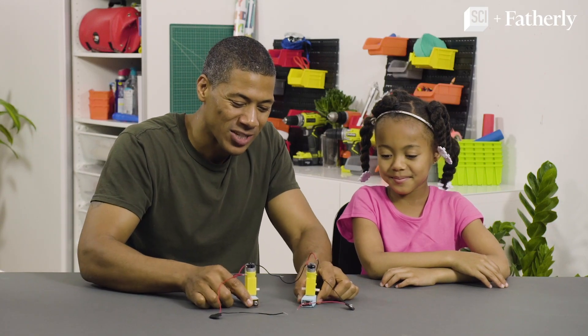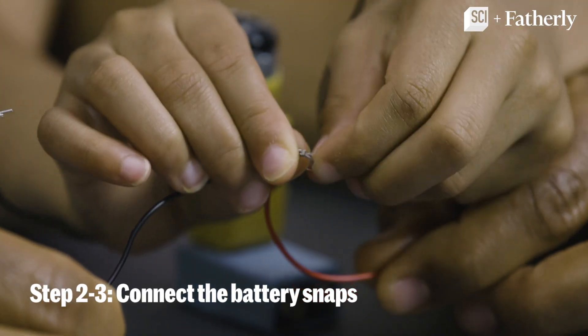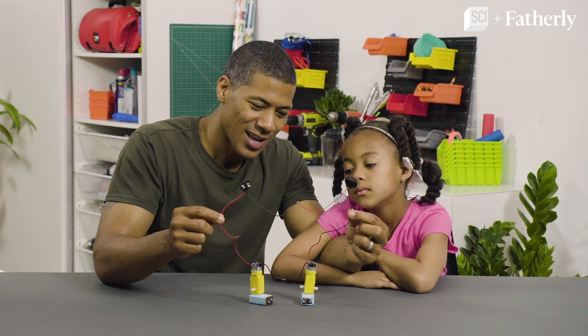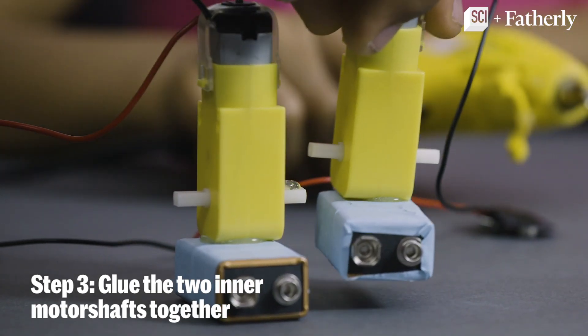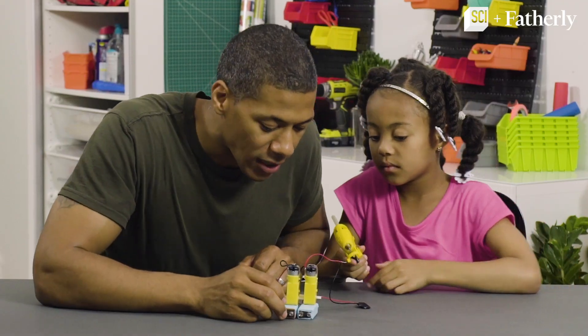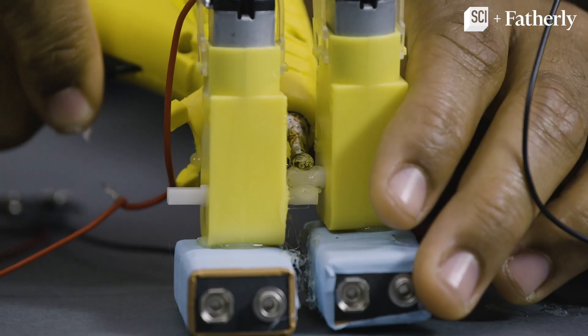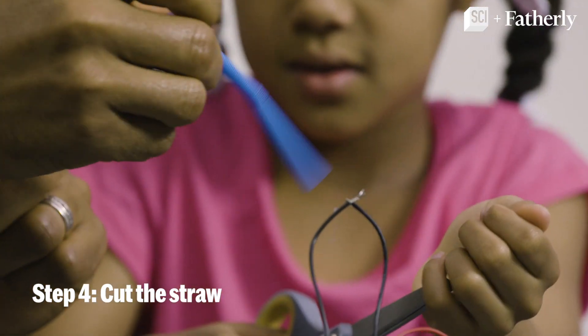The last part is we have to finish connecting this wire circle by connecting the battery snaps together. Now we have to glue the two inner motor shafts together, one on top of the other just like that. More glue on top and on the bottom. While that's drying, we can cut a two-inch and then a one-inch piece off this straw.